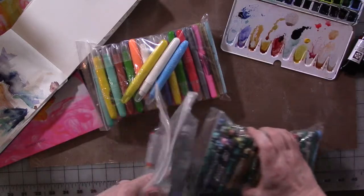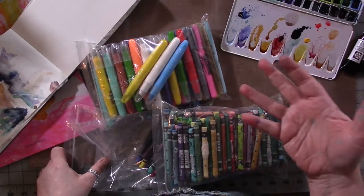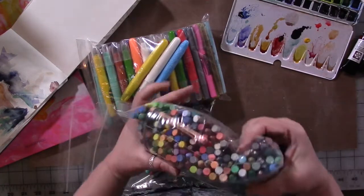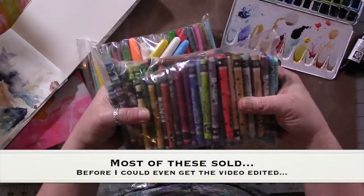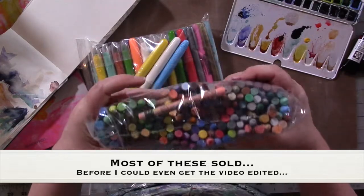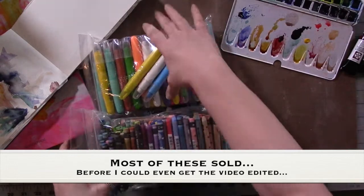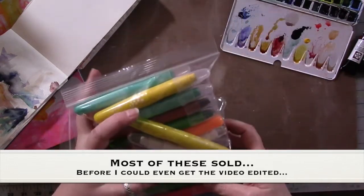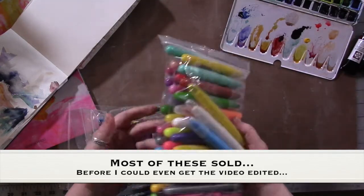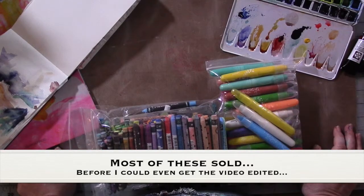I'll let you know in the description below whether they've sold or not. If they haven't, make me an offer — my email address is in the description below. I can't afford to just give them away. Go into Amazon and search Neo Color 2 water-soluble crayons and you'll see how expensive they are. They're expensive. But I am willing to sell them, and you can message me if you're interested and we can discuss it. I don't expect full retail, but yeah.